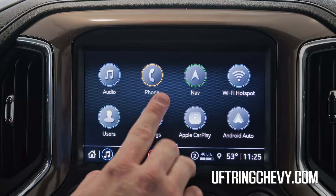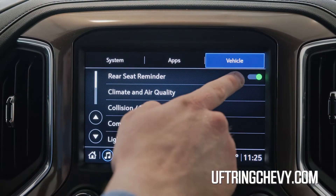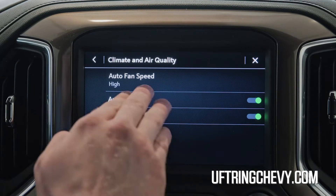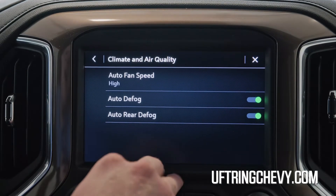Why don't we jump into the settings real quick? All right, once you're into settings, you can go over to the vehicle tab, then go down to climate and air quality. The very top one is the one we're looking for — it's the auto fan speed.